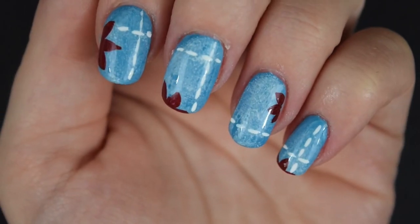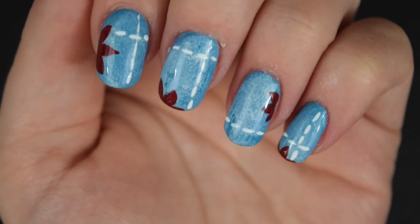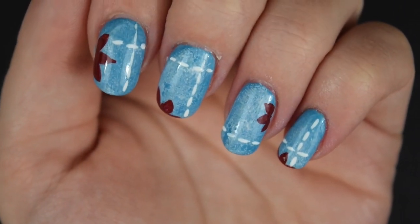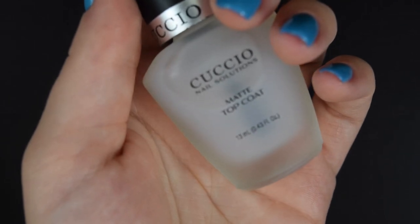This fast-drying top coat is wonderful because it's nice and quick, and then I can get onto my Kucho matte coat straight away. That takes away all the gloss and makes it look like real denim — and the results are beautiful.